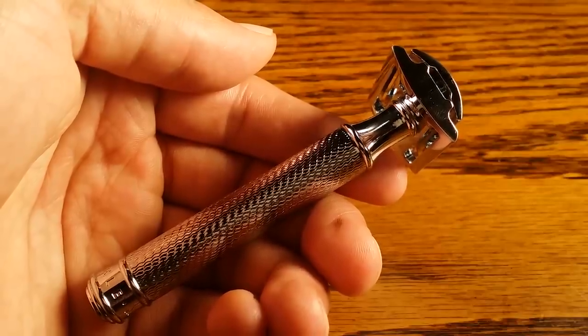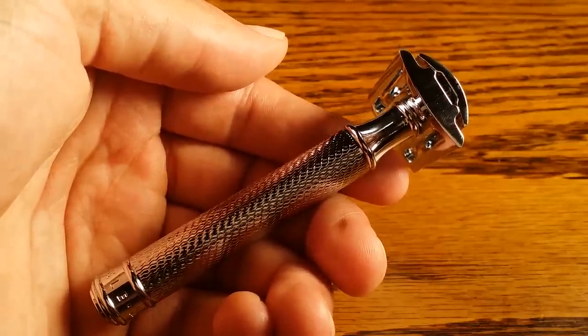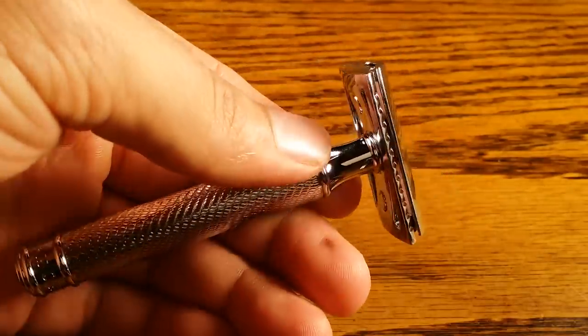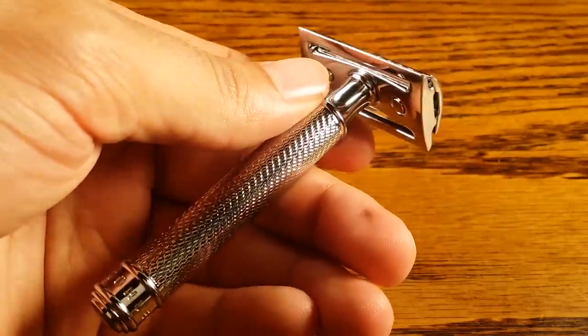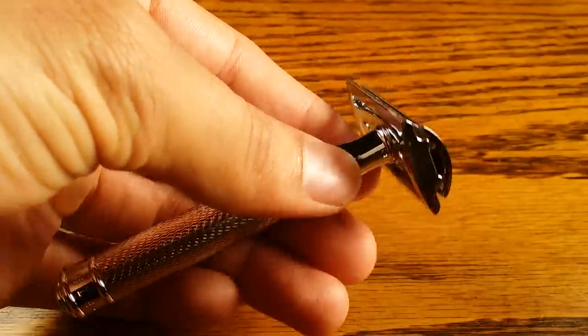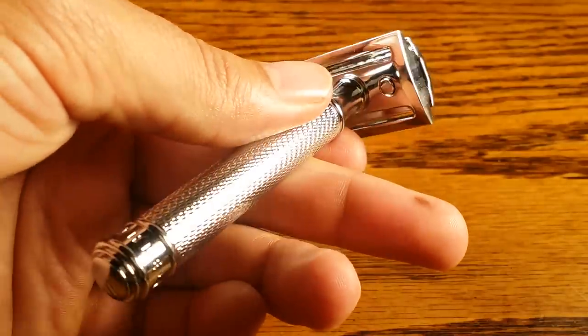Hey guys and welcome to Premandprep.com. Today we're going to be reviewing the Mule R89 Safety Razor. It's a three-piece safety razor that resembles my Edwin Jagger DE89 LBL in a lot of regards.